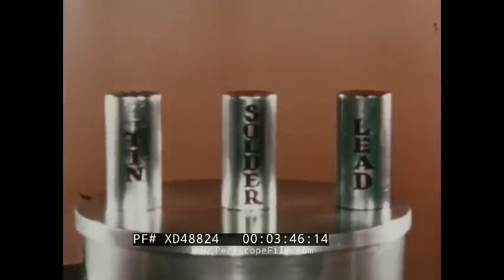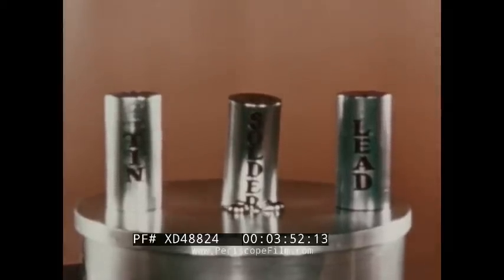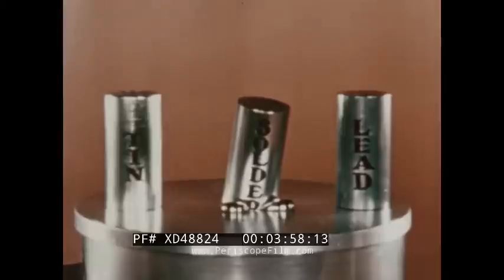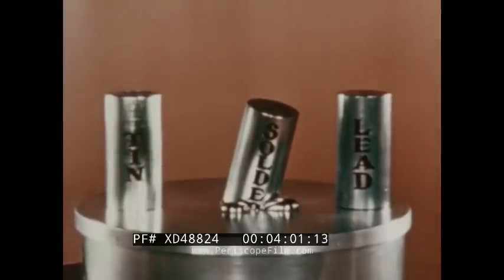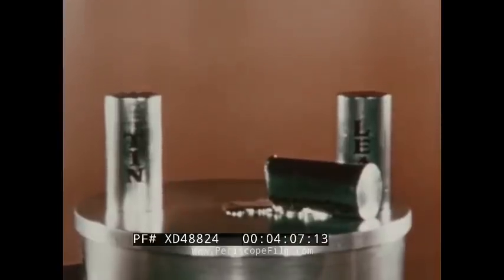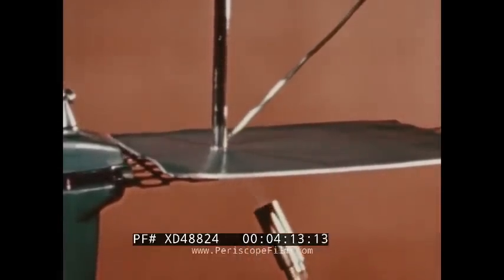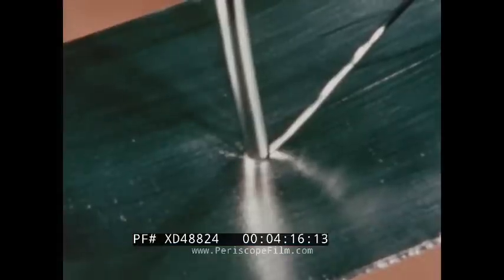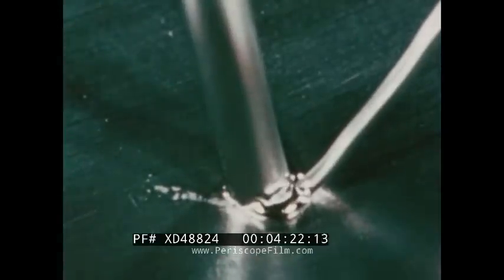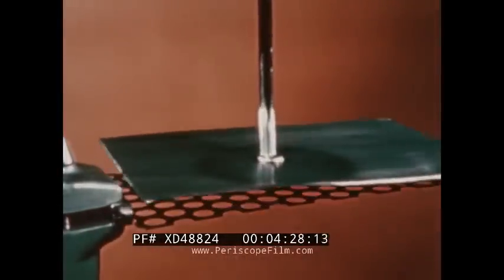No one can tell you exactly why this happens. It's simply one of those unpredictable quirks of nature that the human race, without completely understanding, can harness to its own advantage. But why is this phenomenon so important to us? The answer is simple. Here is a sheet of pure lead and a rod of pure tin, both with relatively low melting points. But through the miracle of solder, they are bonded together without the danger of melting the tin or the lead. For example, the seams of an ordinary tin can are soldered together without damaging or melting the tin.